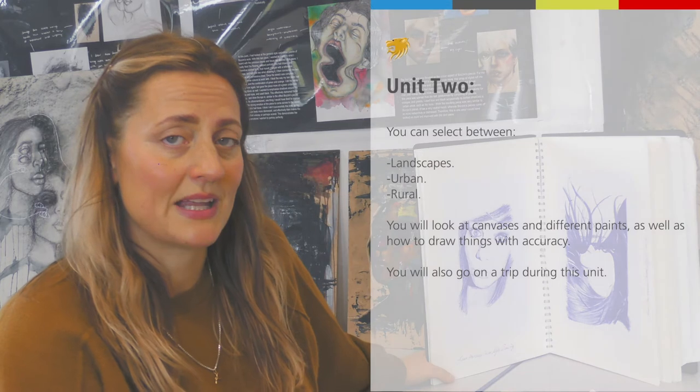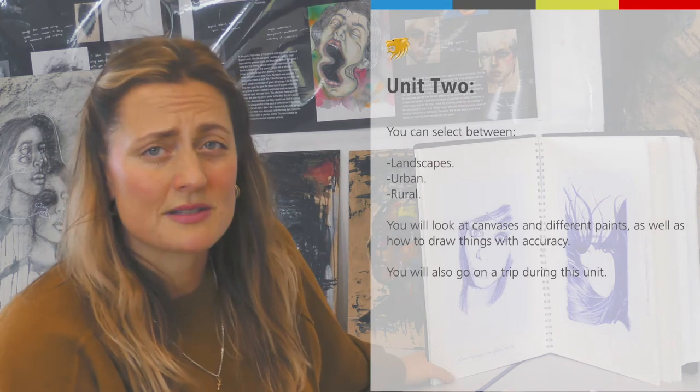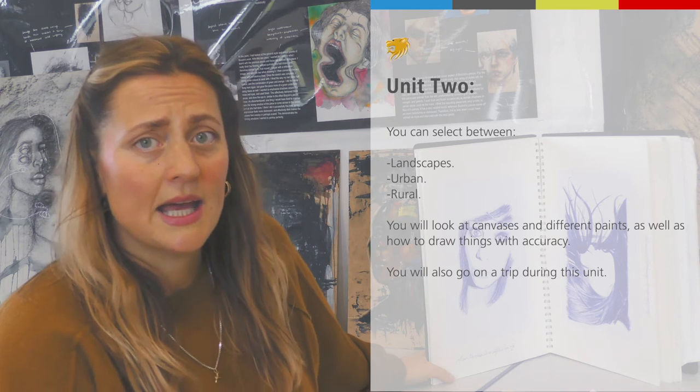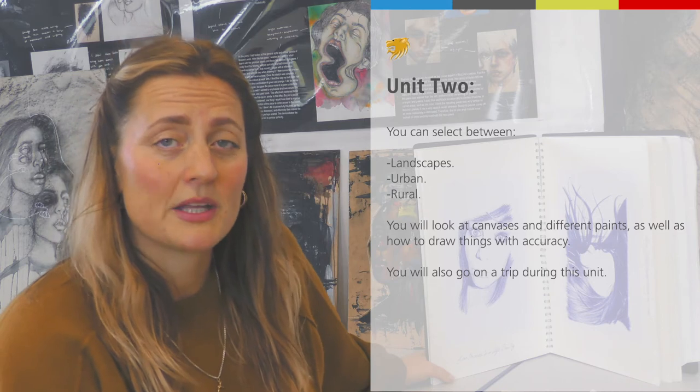After you finish that unit, you go into a second unit which you can choose from — it can either be landscape, urban, or rural. We teach you again how to use canvases and paints, how to draw things with accuracy, and how to research areas. We also try to go on a trip during that unit.